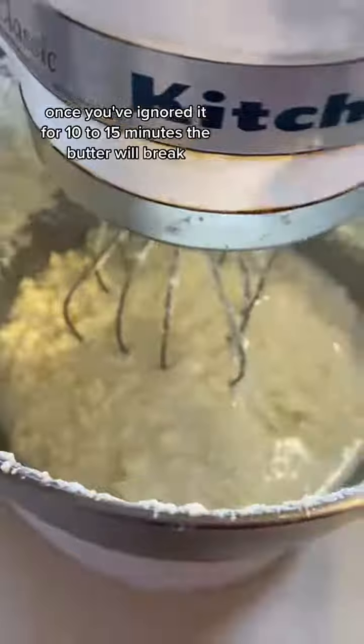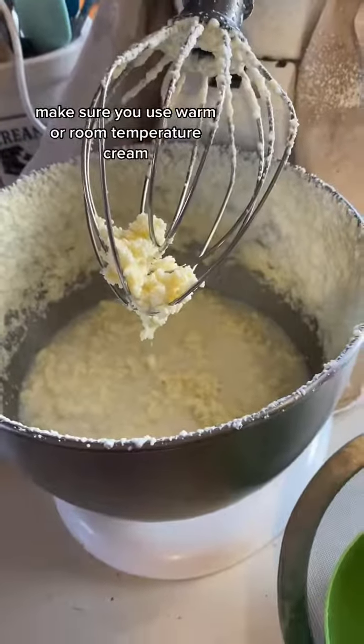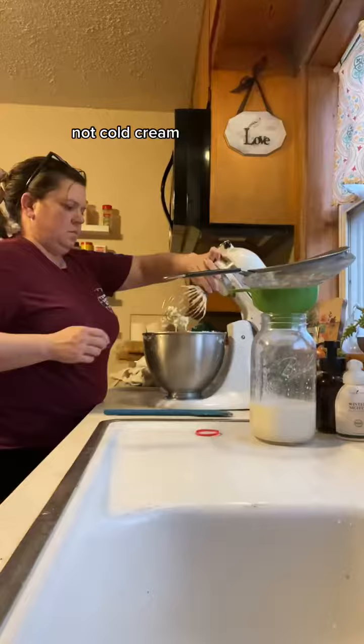Once you've ignored it for 10 to 15 minutes, the butter will break. Make sure you use warm or room temperature cream, not cold cream.